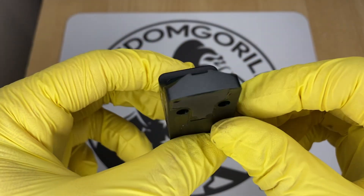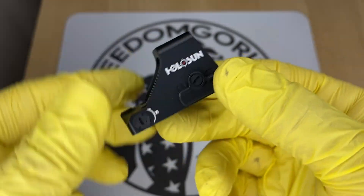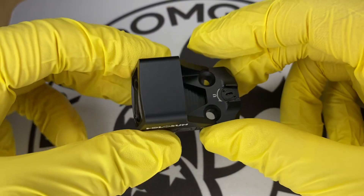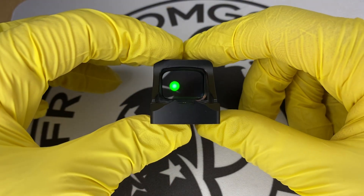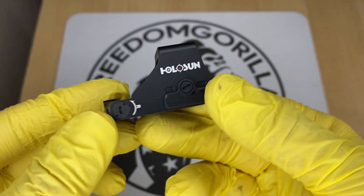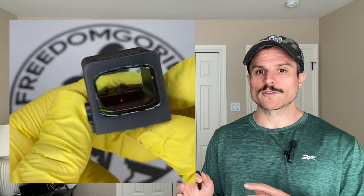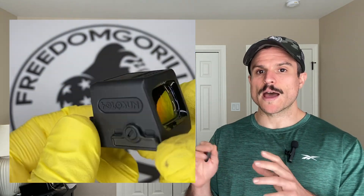Now we're going to cover the smaller footprint K-series optics. These optics are going to be smaller, a little narrower, and have a smaller window. They're better if you want less bulk and want to conceal carry — you could still conceal carry the larger ones, but these are just a little bit smaller. You'll need the proper adapter plate or slide configuration to fit them. The majority of these K-series optics do not have the solar failsafe or auto brightness settings. The only one that will have a solar failsafe is the EPS Carry MRS version.